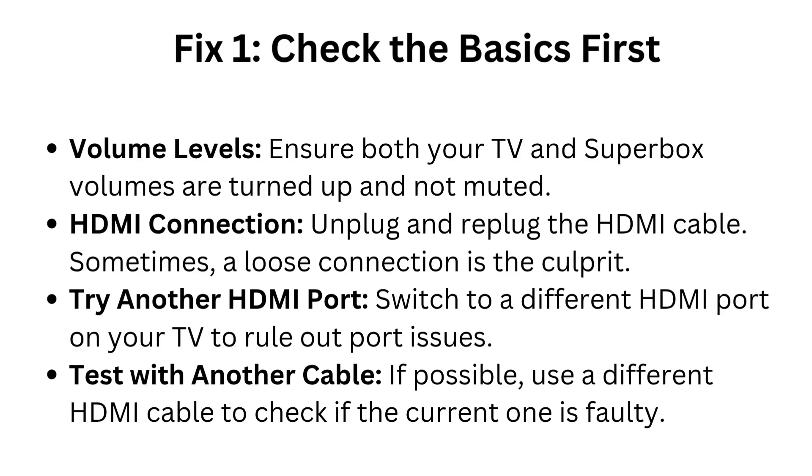HDMI connection: Unplug and replug the HDMI cable — sometimes a loose connection is the culprit. Try another HDMI port: switch to a different HDMI port on your TV to rule out port issues. Test with another cable: if possible, use a different HDMI cable to check if the current one is faulty.